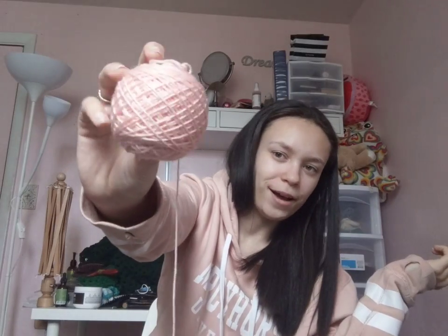This is knit in Cascade Yarns Heritage in a baby pink color — I don't know the color name, it's getting blown out in the camera, but it's like a baby pink. I will find the color name and link it down below, as well as the yarn and the pattern designer. Now on to WIPs — I don't think any progress has been made since you guys last saw this WIP, because I've been on a bit of a sock binge.